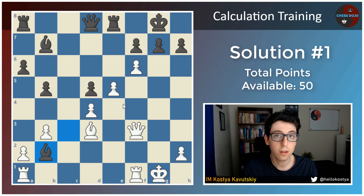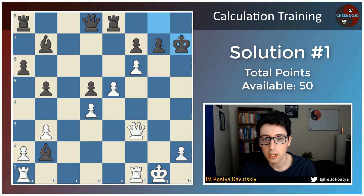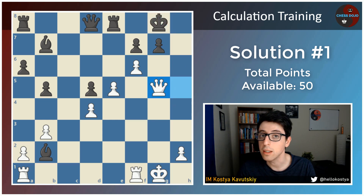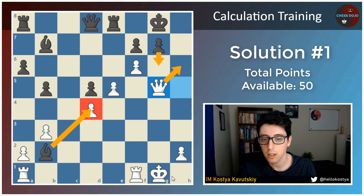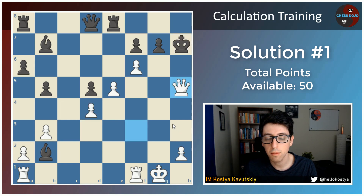But you had to see one of a couple wins here. The easiest win is bishop takes h7 check. Then after king takes h7, queen h5 check, king to g8, white goes queen to g5, and is basically checkmating black. After g6, queen h6, the game is over. Bishop takes d4 check is possible but doesn't really help black in the end. So plus 7 points if you saw this line up until queen to g5.